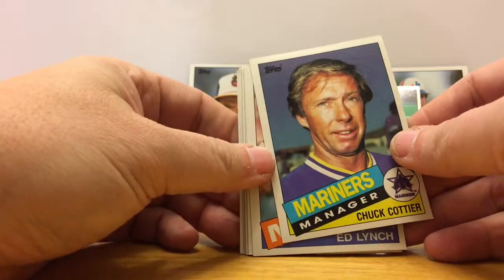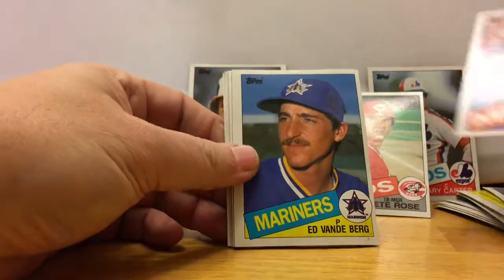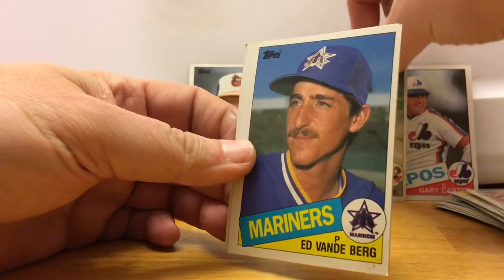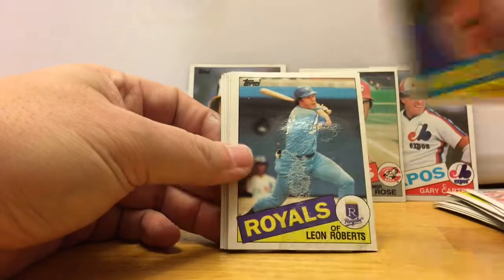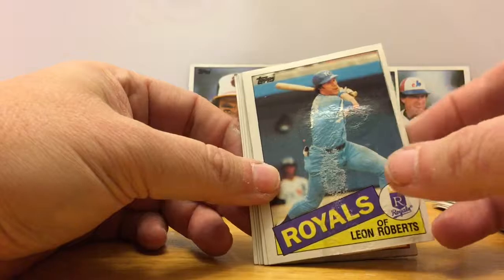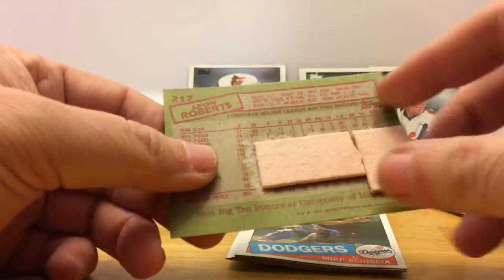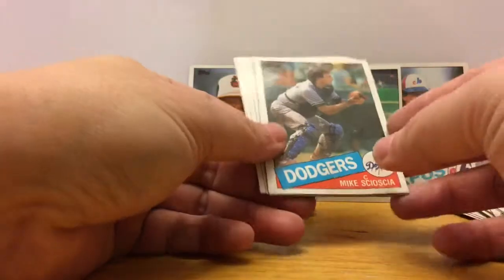There's a manager card behind the checklist — Chuck Cottier. Ed Lynch, Ed Vande Berg. Pete Rose fell down — maybe the hall of famers knocked him over. Ed Vande Berg, Leon Roberts. I've never seen this before where the gum is on the back of the card but it's corroded all the way through to the front. Let's take a look and see how bad it looks — yeah, that's gonna go in the trash. Our friend Mike Scioscia is gonna go in the trash also.